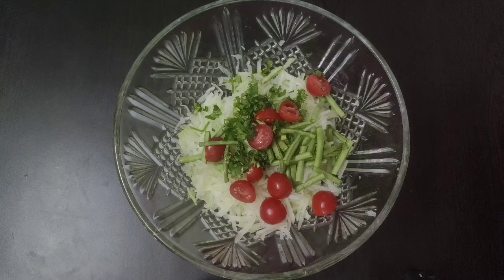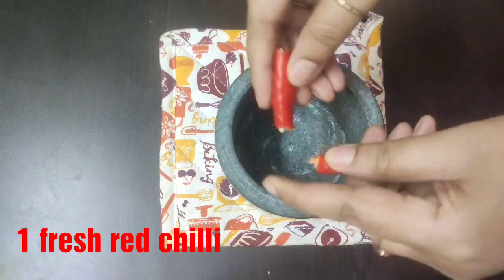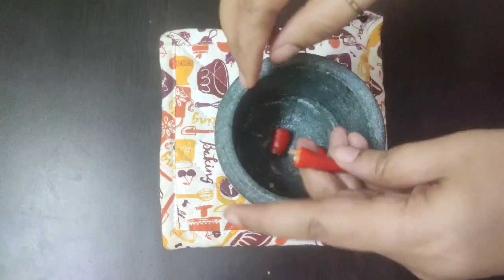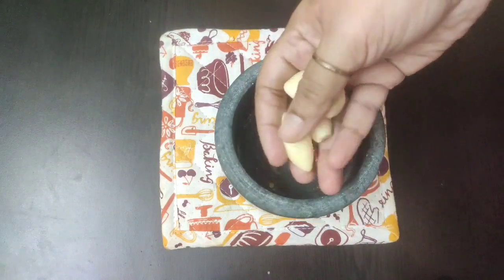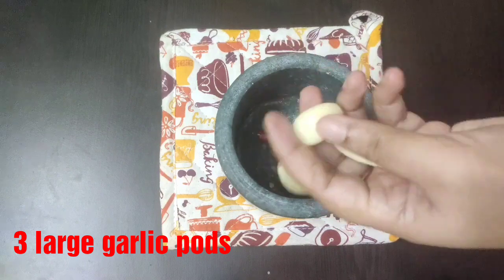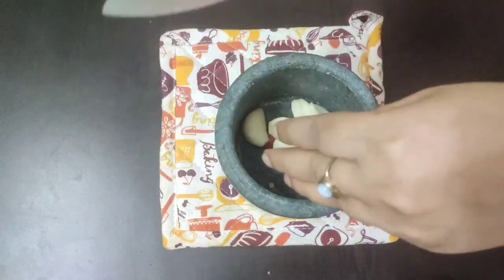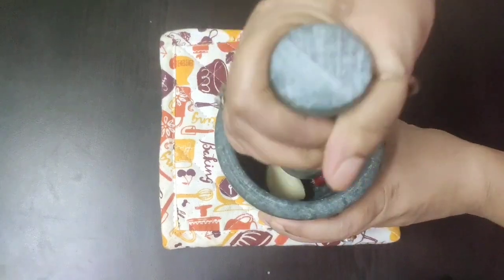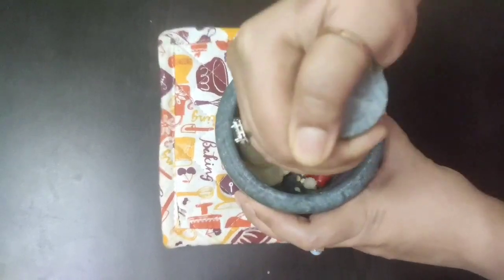We are going to prepare a sauce which is a combination of spicy, sweet, and tangy flavors. For that, take a mortar and into it I will break one spicy red chili — you can include chilies according to your spice level. Next goes three large garlic cloves, which I will slice into half, and now with the help of the pestle we will grind this to get a coarse paste.